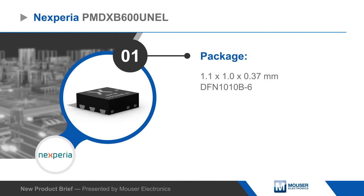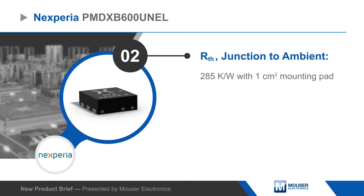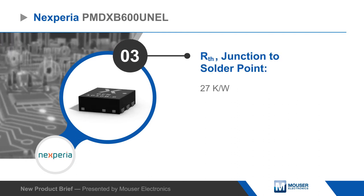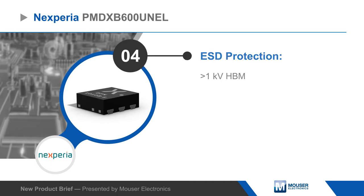The FETs have ESD protection of greater than 1 kilovolt and typical drain-source on-state resistance of 470 milliamps. The device supports continuous drain current up to 600 milliamps and peak drain current up to two and a half amps.